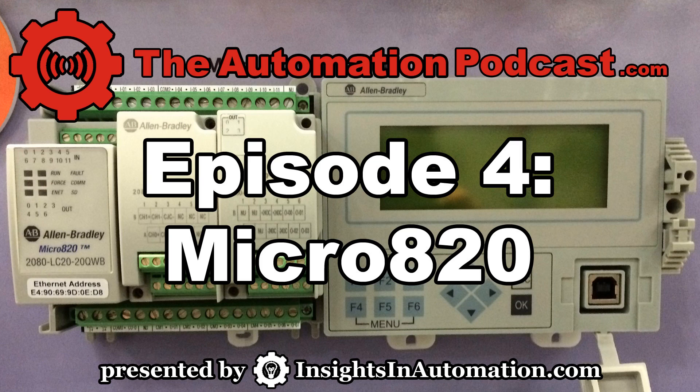There was a lot of new stuff at Automation Fair 2013. But when I was in the Micro area, I noticed this new Micro, the 820, and I talked to one of the product managers to get the scoop on what this product is all about.